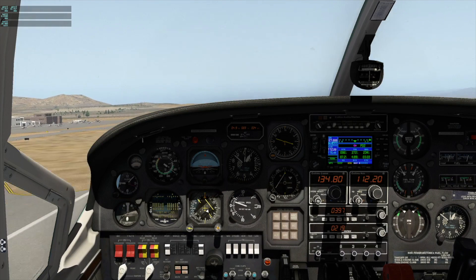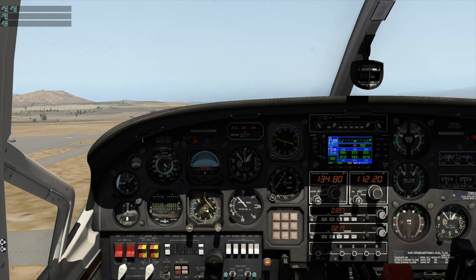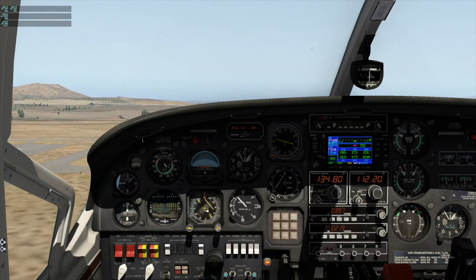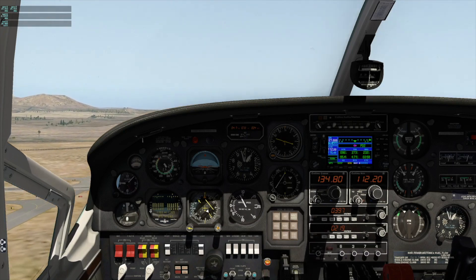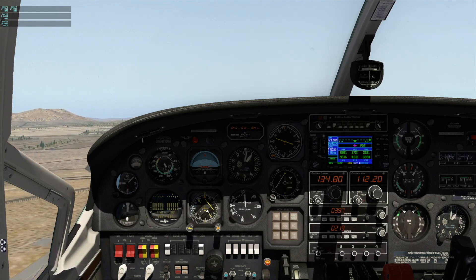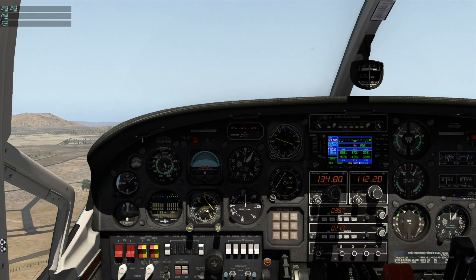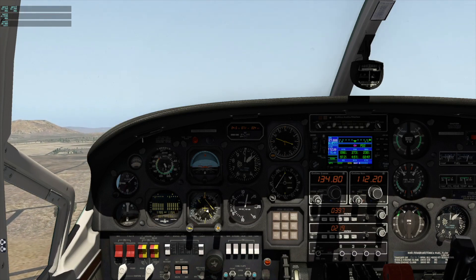Okay, brakes, positive climb, gear up! All right, gear is up, no lights, more than 90.